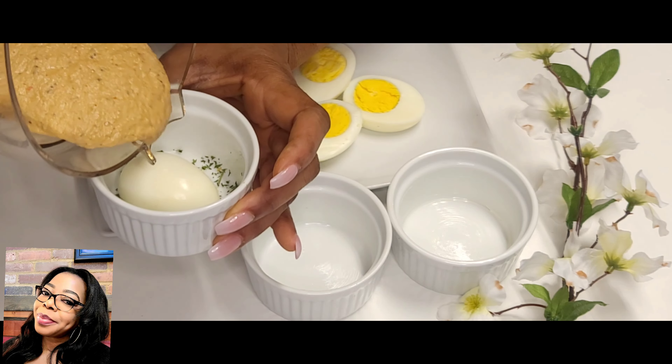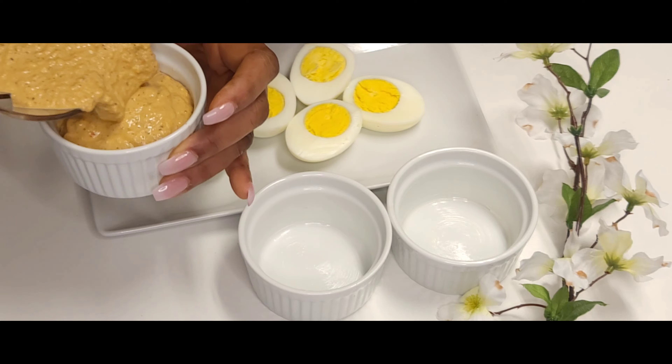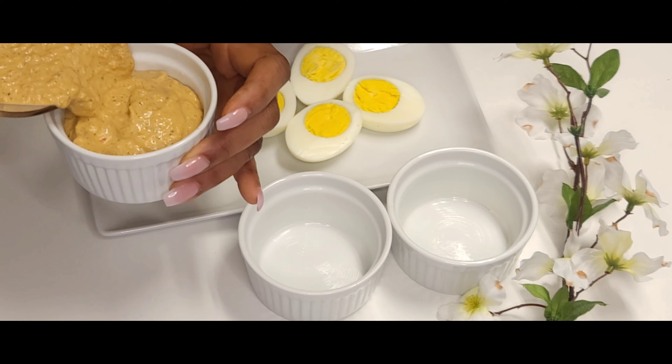I'm adding some parsley and the eggs, then I'm going to pour the mixture into the ramekin dish. You can also pour the mixture into a bag — I think they have those on Amazon. Then you place that egg right on top, just like that. You can also use banana leaves.